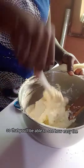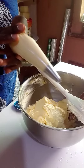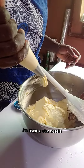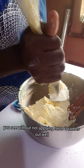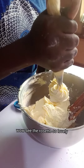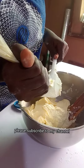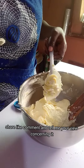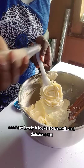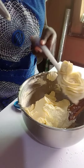I'm using a star nozzle — see, it comes out without applying force. See the rosette, so lovely! Please subscribe to my channel, share, like, and comment. See how lovely it looks — so smooth and delicious too. Thank you, subscribe, bye bye!